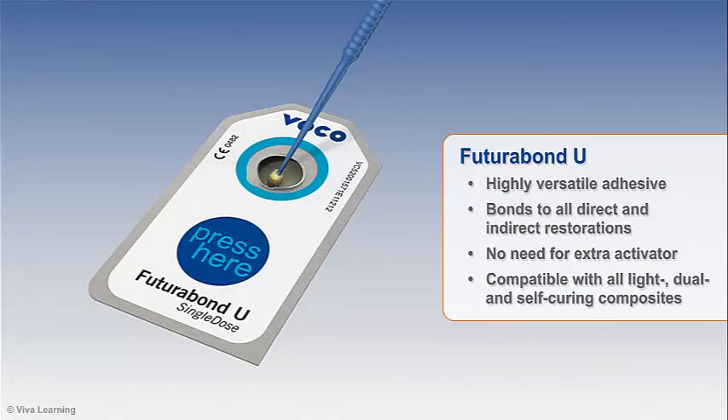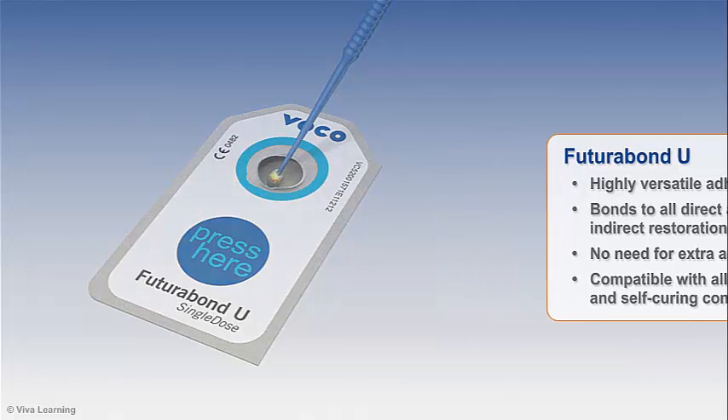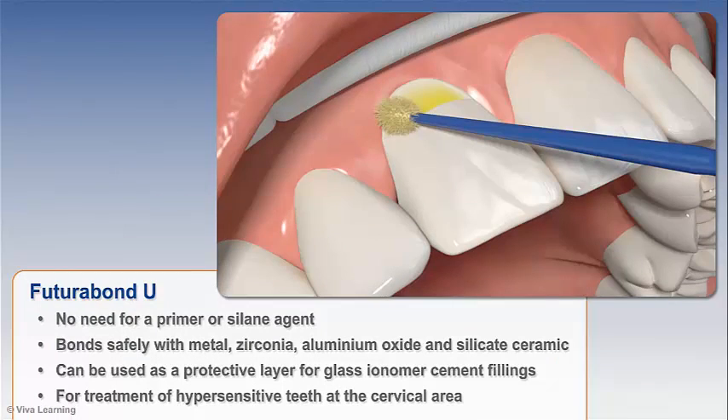A highly versatile adhesive, Futurabon U bonds to all direct and indirect restorations without requiring an extra activator and is completely compatible with all light, dual, and self-curing composites. Without the need for a primer or silane agent, the material bonds safely with metal, zirconia, aluminum oxide, and silicate ceramic, and can be used as a protective layer for glass ionomer cement fillings and for treatment of hypersensitive teeth at the cervical area.